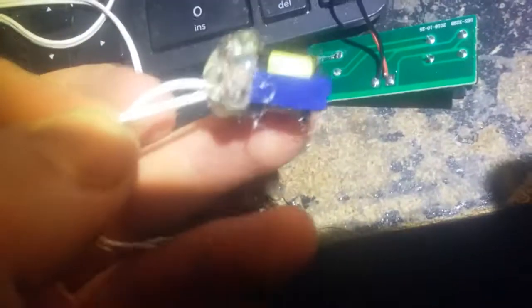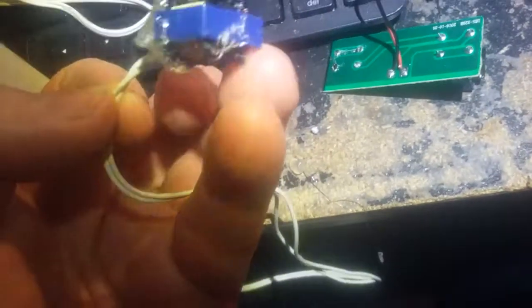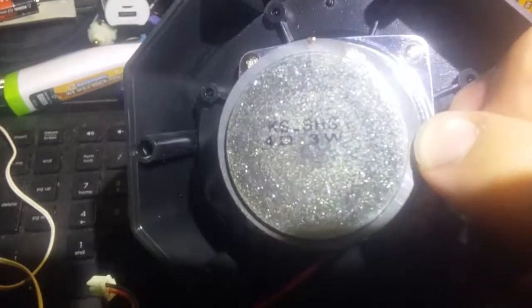That is basically it — a pickup coil salvaged from a boom touch. Now I'm going to use the guts of this. You can build an amp and then you get the speaker over here: four ohms, three watts.